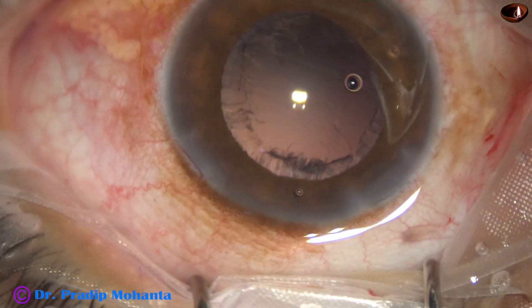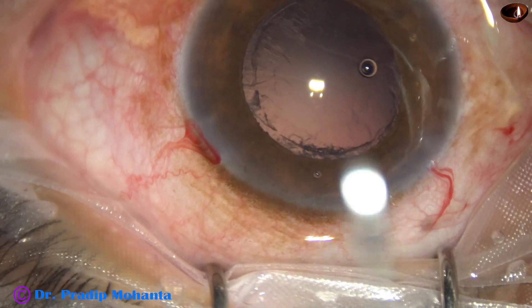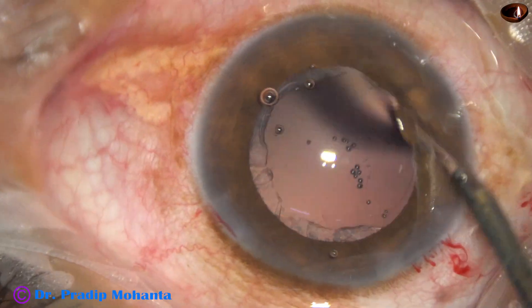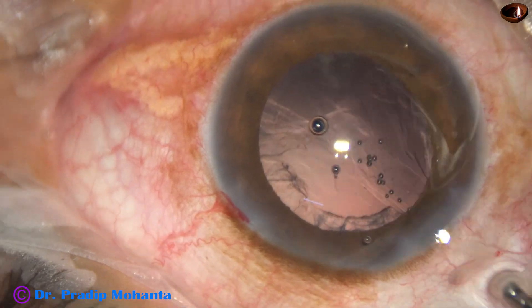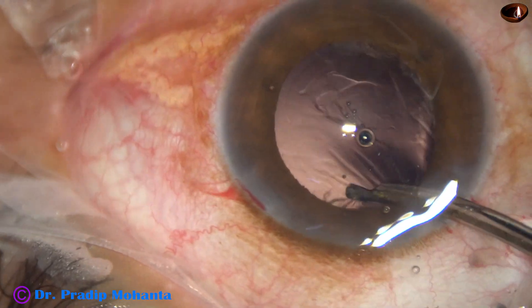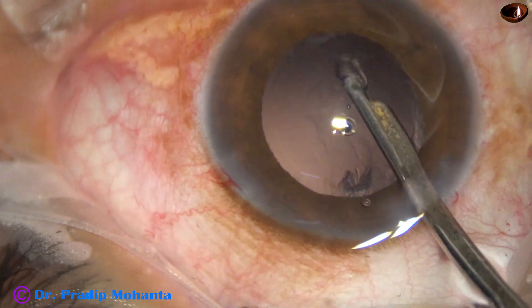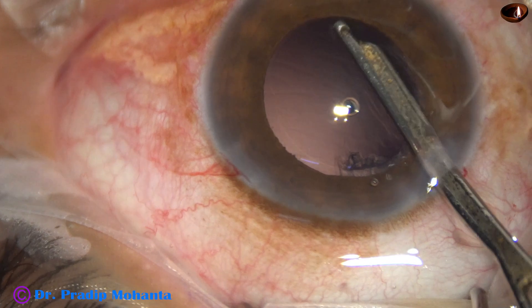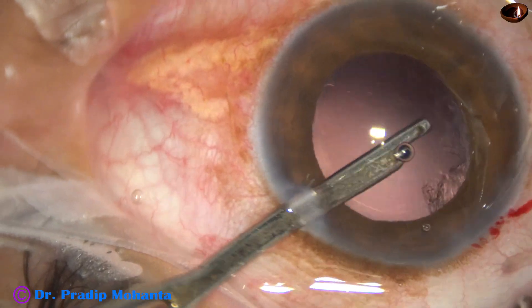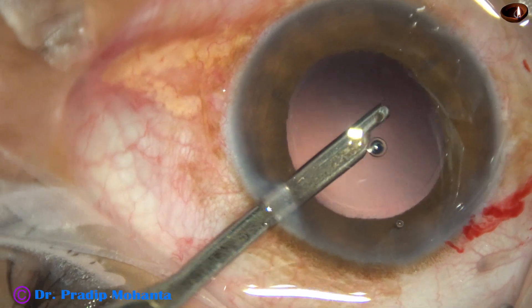Cortical cleanup is to be done. I inject viscoelastic and use a 23-gauge Simcoe cannula to remove the cortical lens matter. It is almost done. This is the cortex at 6 o'clock. This is the cortex sub-main wound, and the cortex from 10 o'clock is also removed.